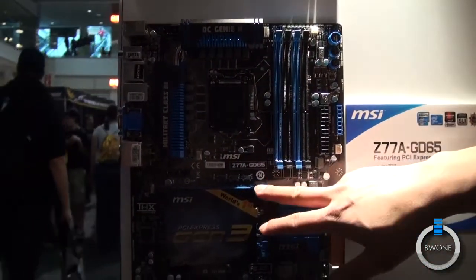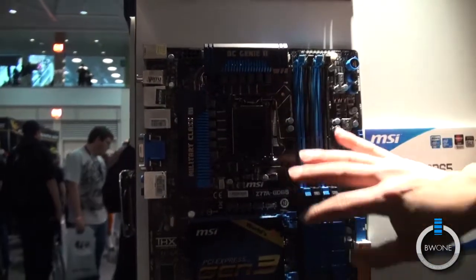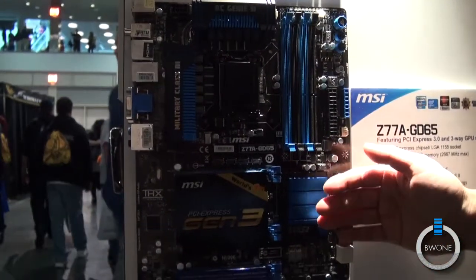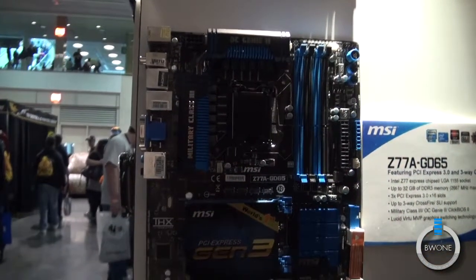It will support up to three graphics cards because of a more efficient PCIe lane allocation from the CPU. This board will be on sale starting tomorrow, with an MSRP of around $189.